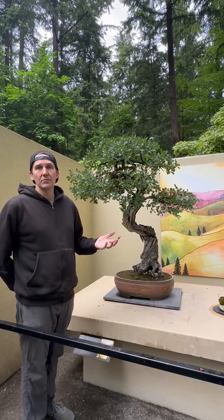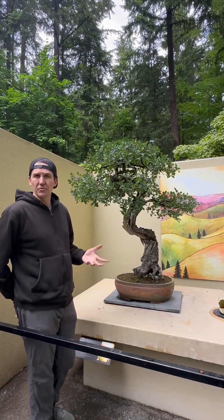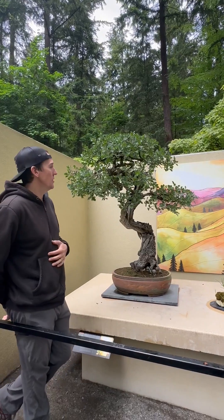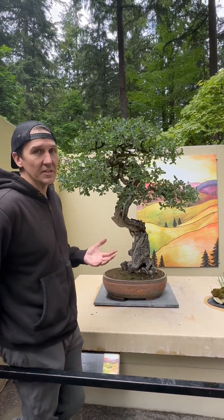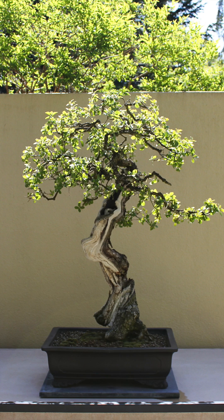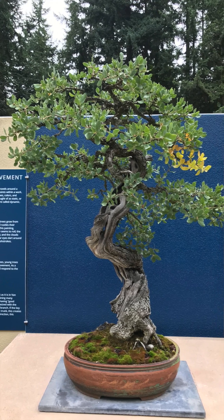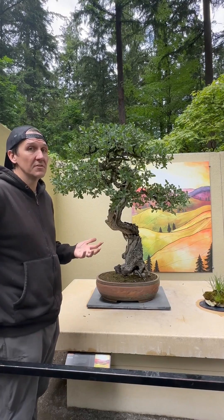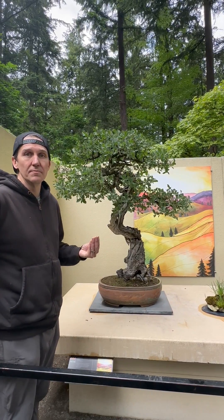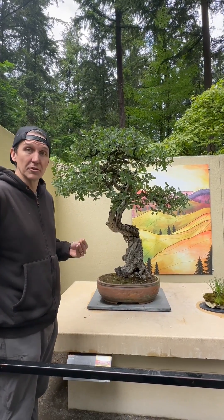We've seen some pretty dramatic results for trees that have historically been struggling with some sort of nutritional issue. This tree in particular is a great example — this is a Tucker Oak, a California oak, and for a number of years it has put out very minimal growth. The color has also been on the paler yellow side, and for many years I would not prune this tree at all because there was really nothing to prune. While in bonsai we aim for controlled minimal growth, this definitely wasn't a sign of optimum bonsai health — it was a larger nutritional issue.